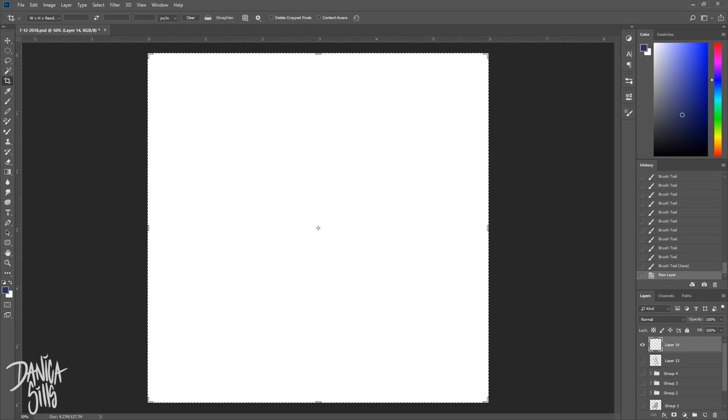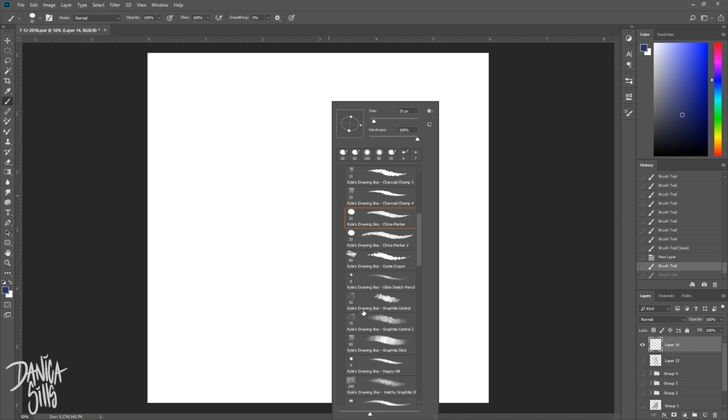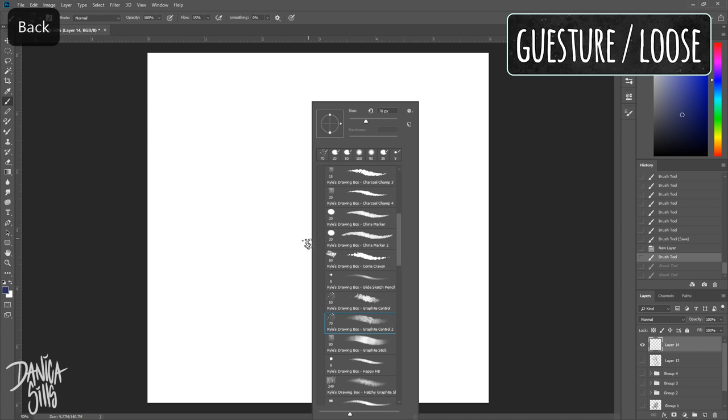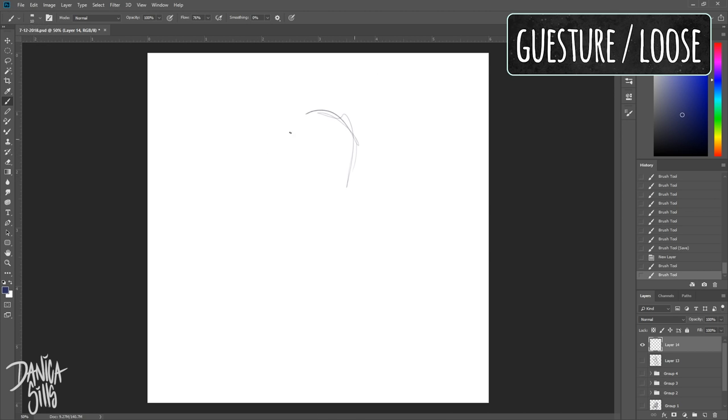Hi guys, and welcome back to another video. Today I'm going to talk about three different methods that I use to warm up when I'm about to start working on a piece of artwork — a much larger thing that I'm going to devote a lot more time to. I found that each of these methods have different benefits, and oftentimes I'll combine them together to get a better jump start on the work.